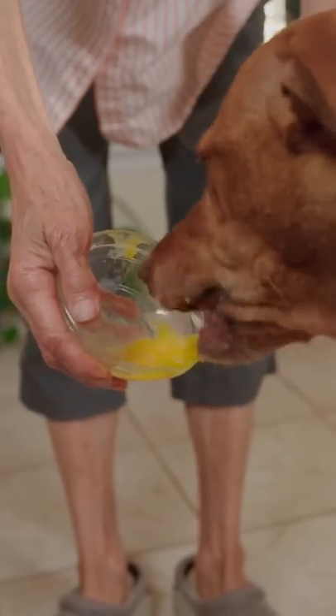Three eggs — keep the whites, and save the yolks for the best dog in the world. Nice, worked out.